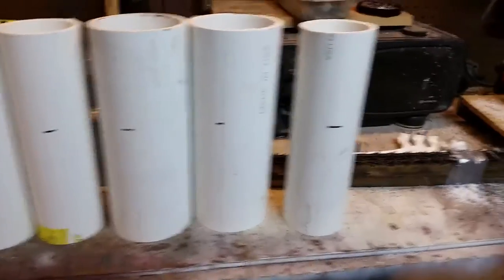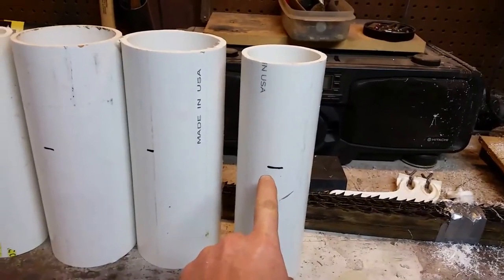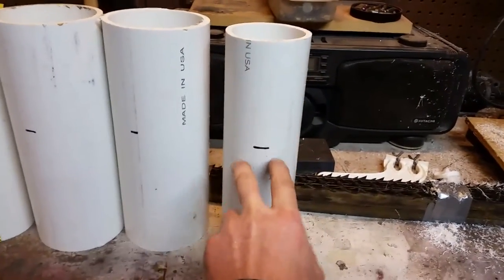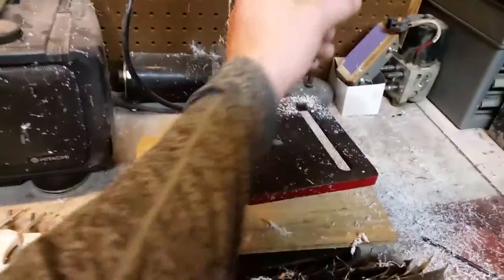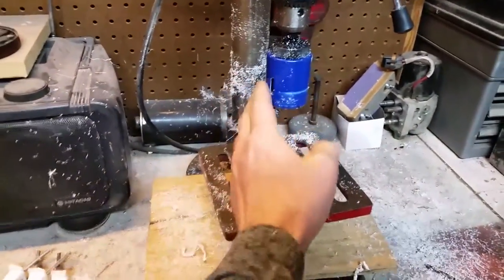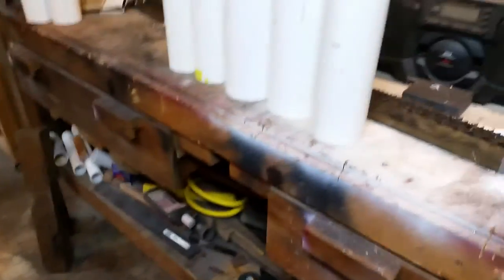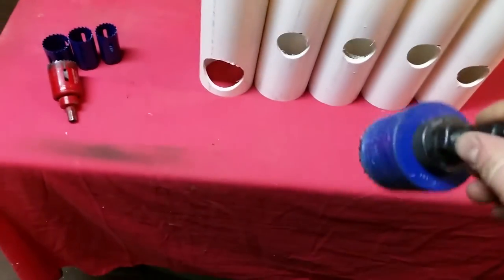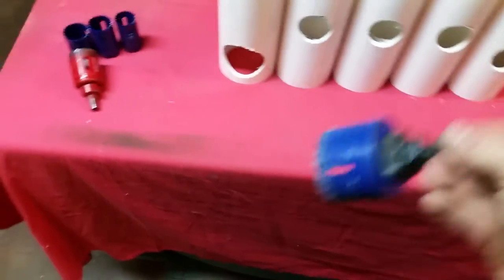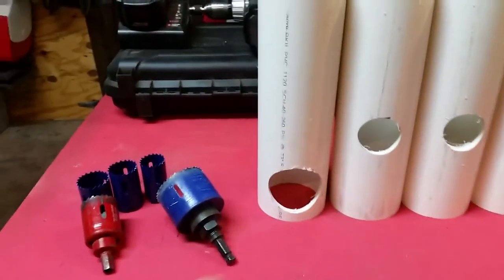The lines I've marked are going to be the depth that I need the slot to be for the tool to slide into. I've got my depth marked and I have my drill press here set up with an inch-and-three-quarter hole saw — that's the size I need for my specific tools. One of my tools is actually a little bit bigger.